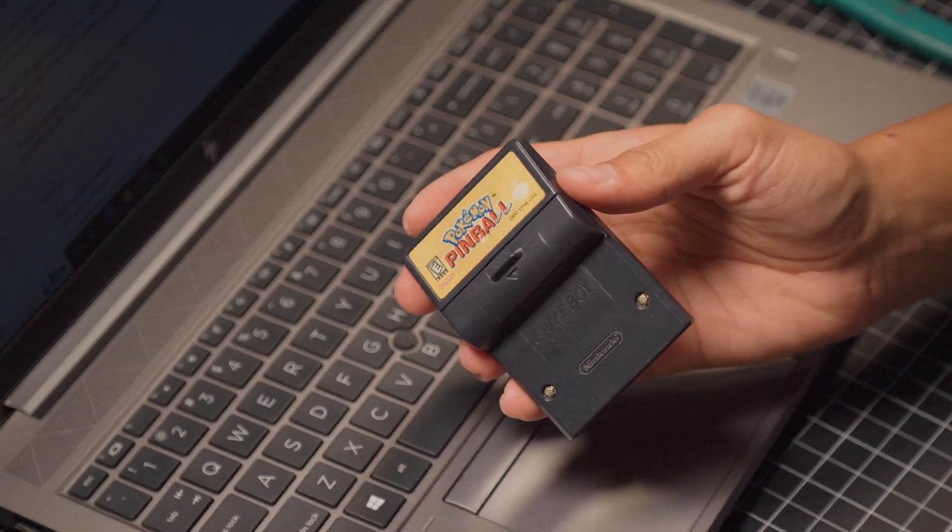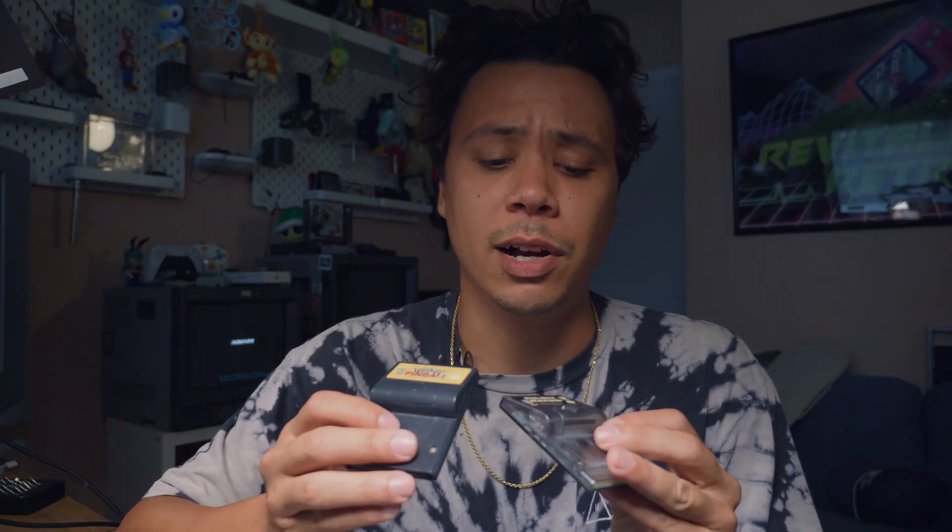Nintendo has always had a thing for putting quirky hardware in their games — rumble motors in the Game Boy cartridges being one of them. They made quite a few rumble motor games for the Game Boy Color, but for some reason not very many for the Game Boy Advance.